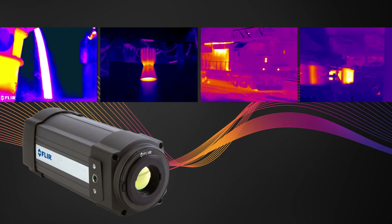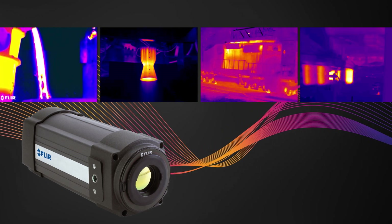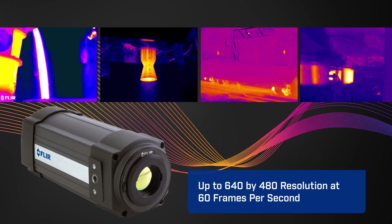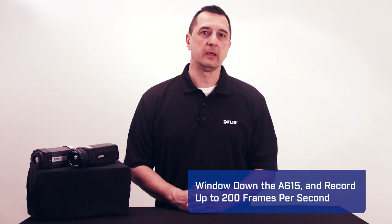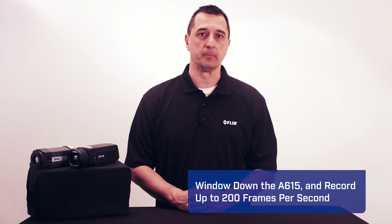The A315 and A615 produce crisp thermal images with up to 640x480 resolution at 60 frames per second. Window down the A615, and you can record up to 200 frames per second.